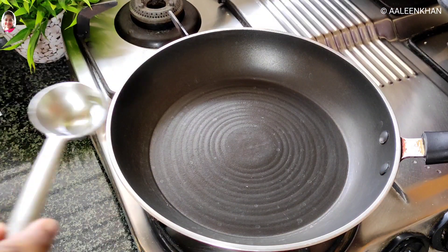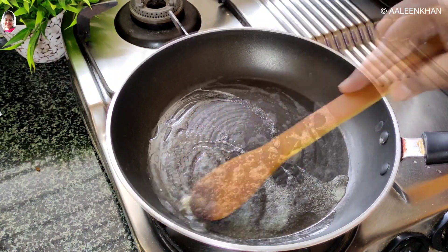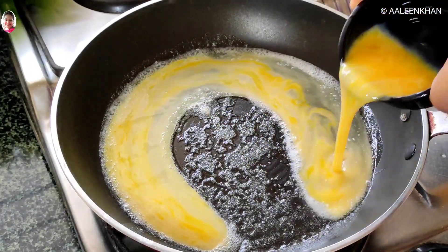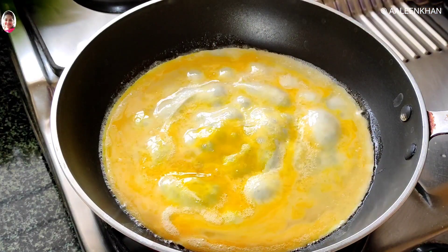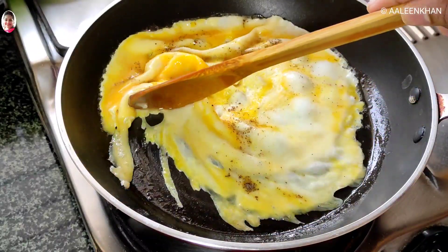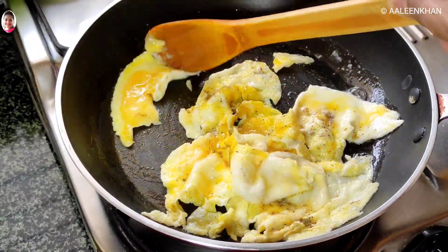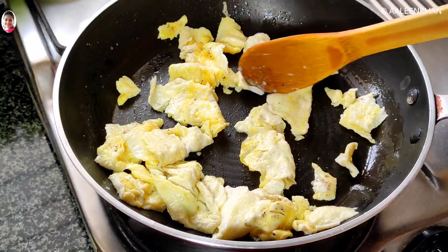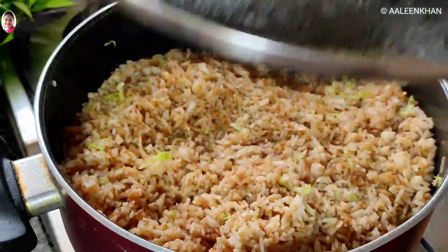While the rice is getting hot, heat another pan, add a little oil and a very little butter, and let the butter melt. Add the beaten egg and spread it well. Sprinkle a pinch of salt and a pinch of pepper powder. Now lightly break the egg into large pieces and stir fry it well. Once the egg is fried well, add it over the rice.